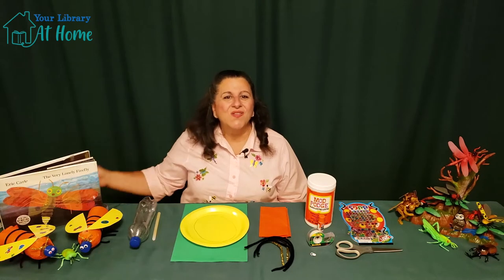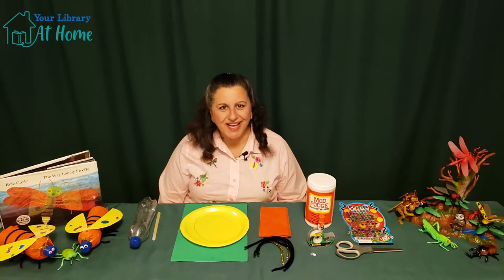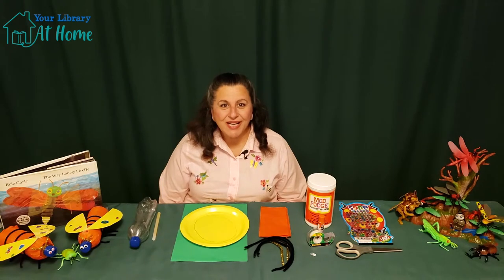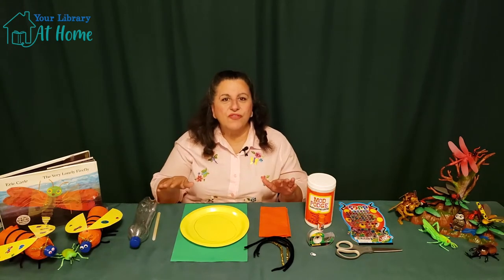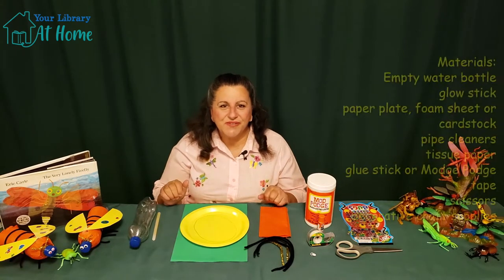Hello! Welcome to Crafternoon. My name is Miss Rita and today's project is a pop bottle firefly — great for summer nights. You can have a whole family of these fireflies lighting up your yard. So much fun.